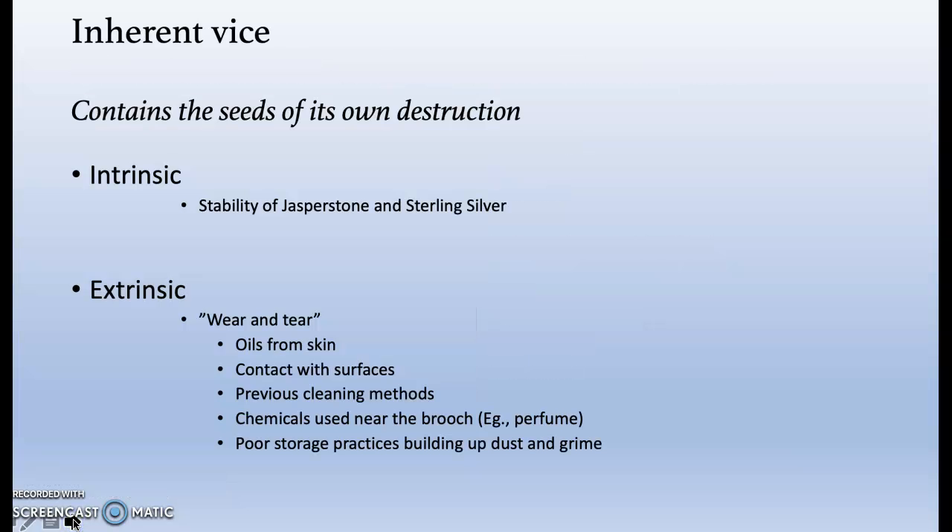The physical degradation of the cameo is known as its inherent vice. In other words, the built-in decay of the object due to the material it is made of — in this case jasper and silver. This will help us determine effective preservation practices.